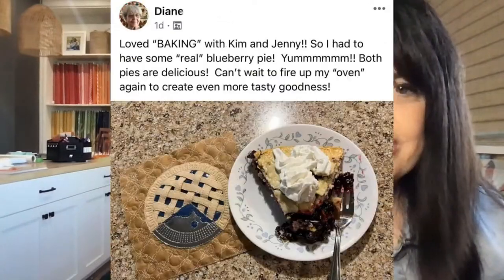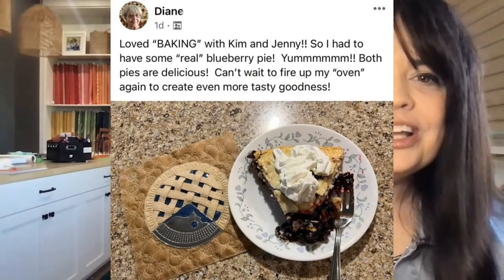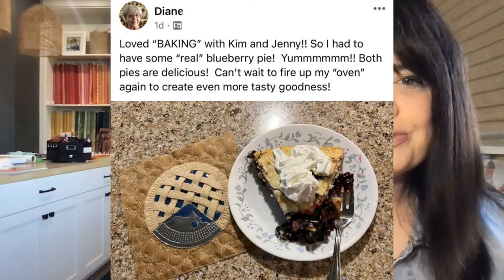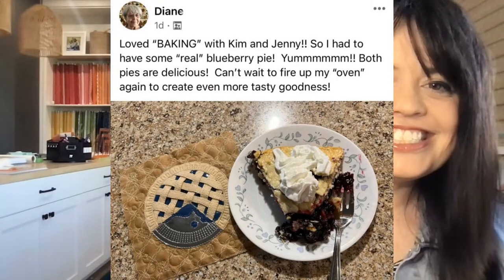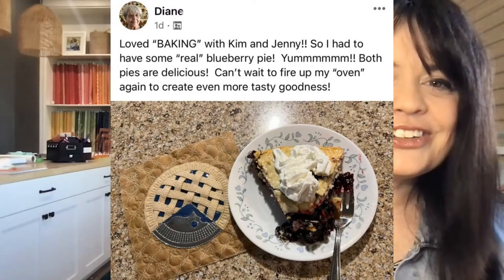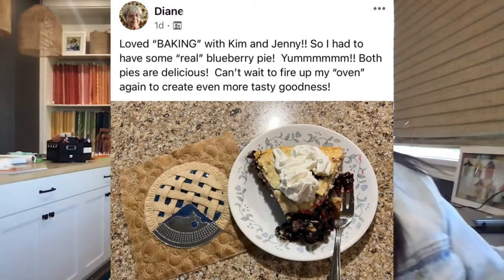Finally, Diane says she loved baking with Kim and Jenny, so she had to have some real blueberry pie. Both pies are delicious! She says, 'Can't wait to fire up my oven again to create even more tasty goodness.' I love that you put the real blueberry pie with the blueberry pie stitch out. Just life is good with blueberry pie.